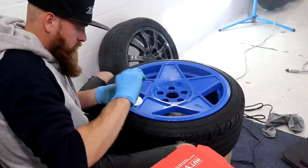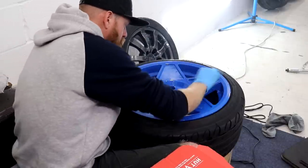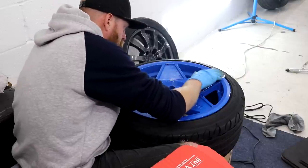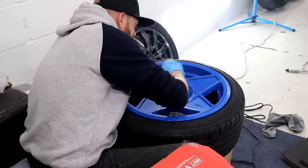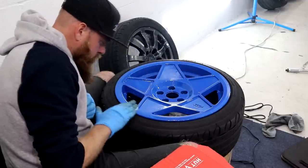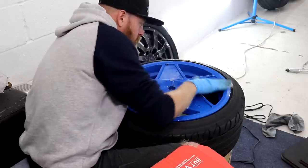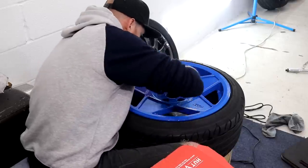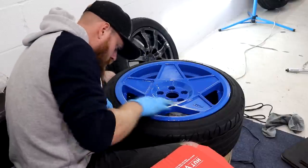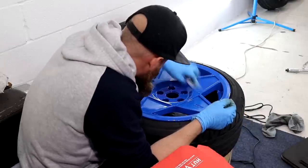Once again I'll be using G-Technic's C5 Wheel Armour to provide two years of ceramic protection for my new 3SDM wheels, which in return is going to make them super easy to keep clean. Using a G-Technic makeup pad applicator — the ones supplied by G-Technic — I apply several drops of the coating and begin working it into the faces of the alloys, ensuring that no areas are missed and a relatively even coverage all over is achieved. G-Technic's C5 Wheel Armour spreads incredibly easily and doesn't require a whole load of product to do, it just takes a bit of patience.